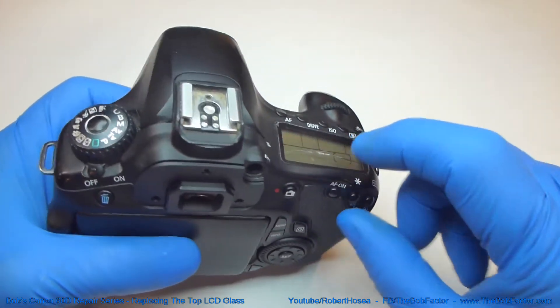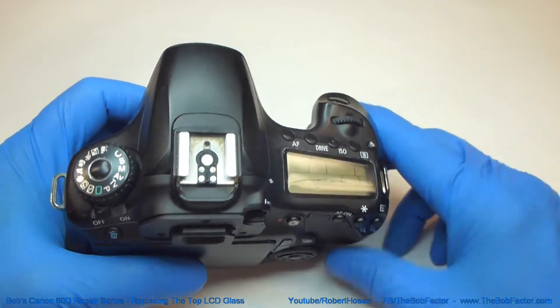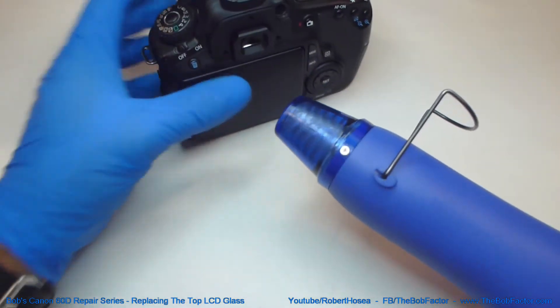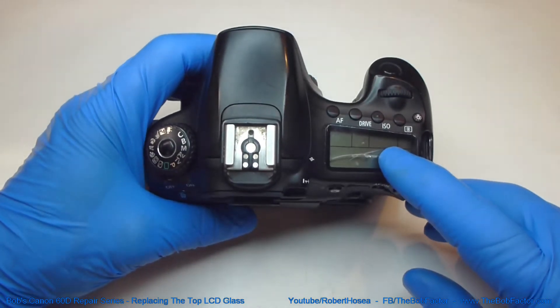But if it's like this one where you can see that the crack is just on this upper piece of glass, then that's pretty easy to change. The first thing you'll have to do is heat it up with hot air. Once you heat it up you should be able to pry the glass right off.